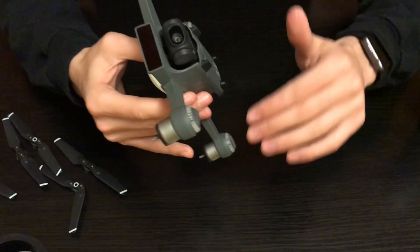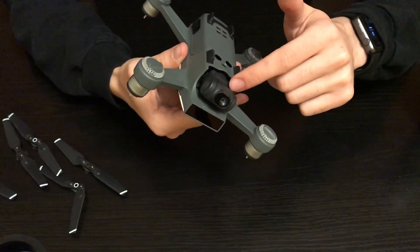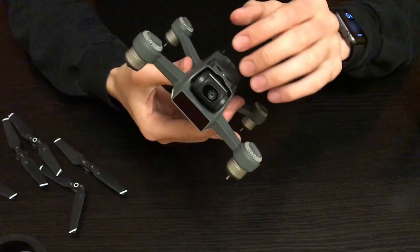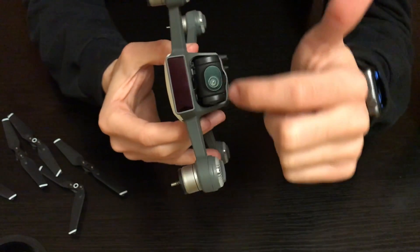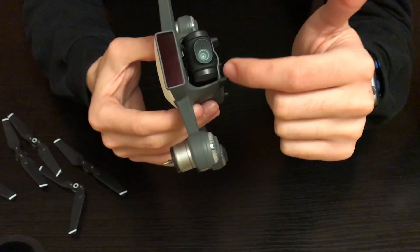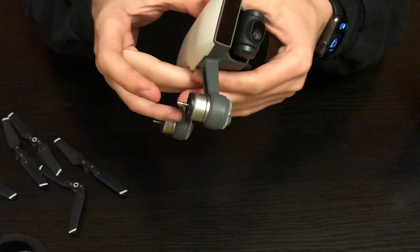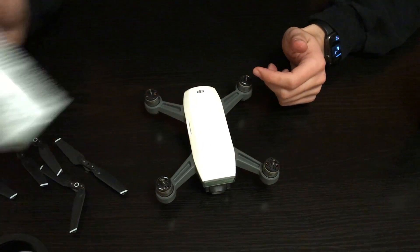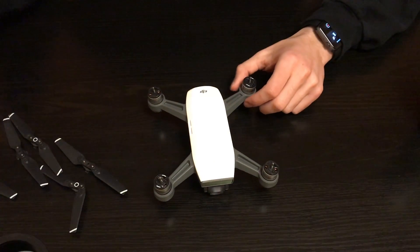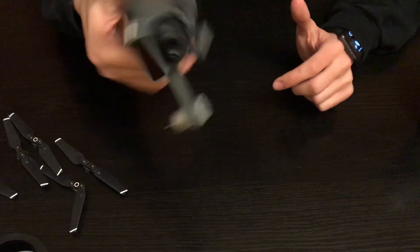There was also sand stuck around the gimbal. Use the same vacuum method — there are a lot of nooks and crannies around the gimbal so try with a narrower vacuum head. Get as much out with the vacuum, then agitate with the compressed air can to loosen any remaining sand, and then go back and vacuum whatever is loose, or try to shake it out.